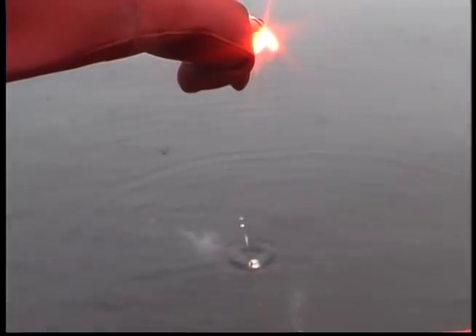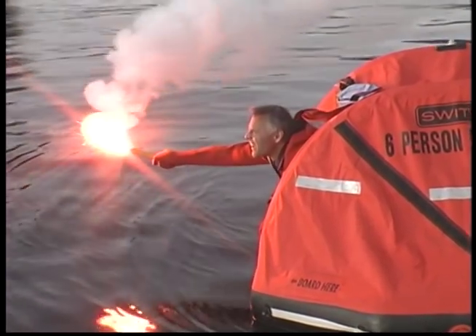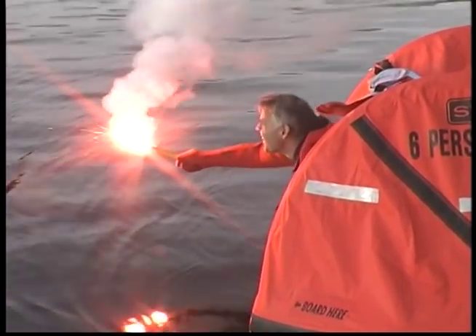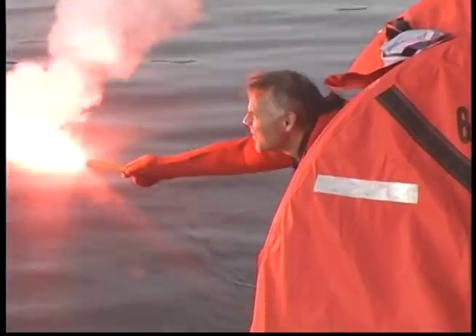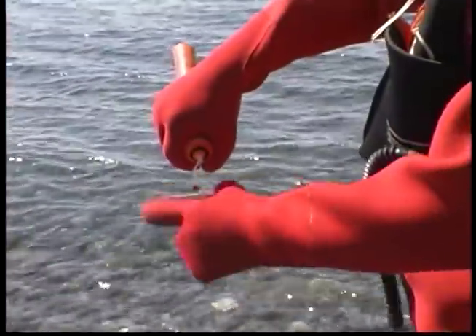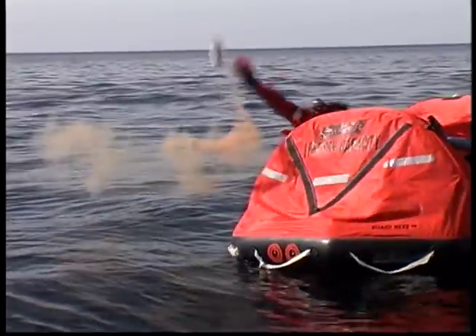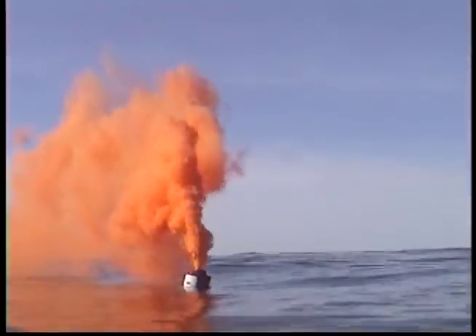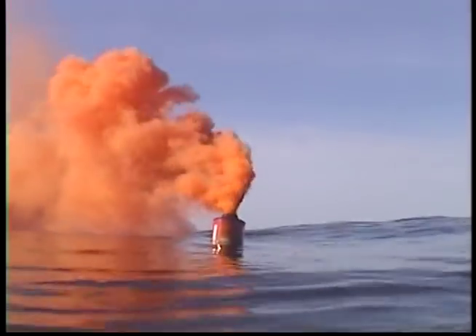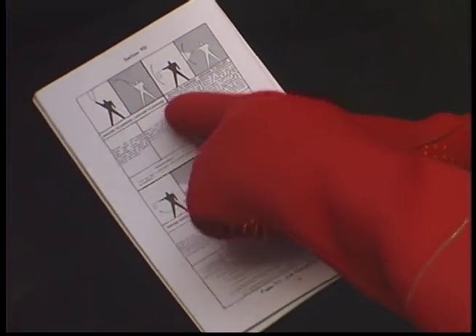Handheld flares drip slag. SOLAS grade flares drip less slag than non-SOLAS flares — this is why only SOLAS flares are packed in life rafts. They should still be held well away from the raft, horizontal and downwind, to avoid damaging the raft. Smoke is especially useful on calm days. Helicopter rescue pilots also find smoke useful to judge wind direction. The cans of smoke float and, due to the heat they produce, should be tossed into the water well away from the raft. A copy of life-saving signals is included in SOLAS A and B packs.